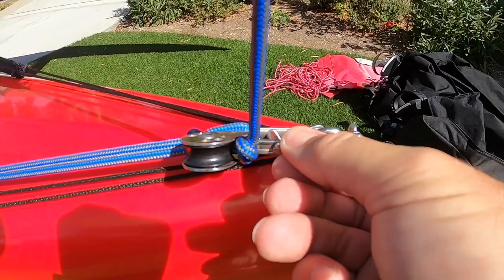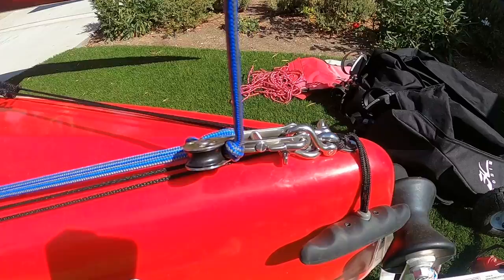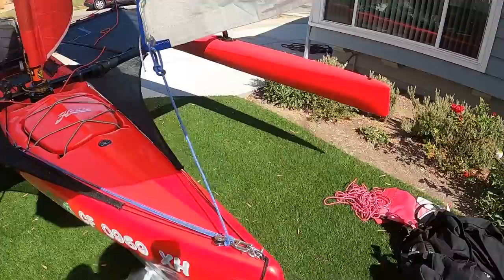I did make a change up here too. I added this little snap shackle just to make it a little bit easier to take on and off when you're rigging — a little faster.